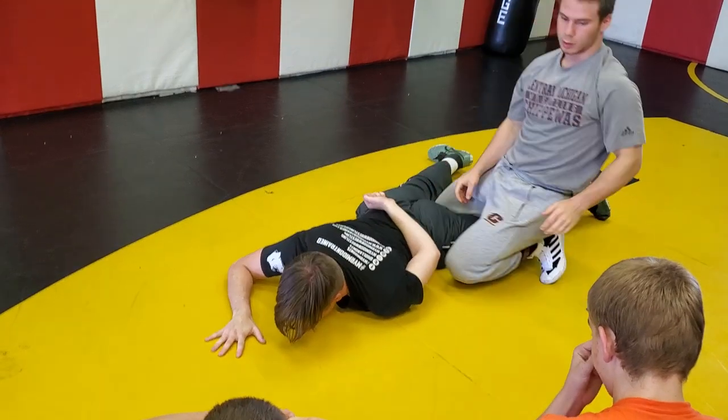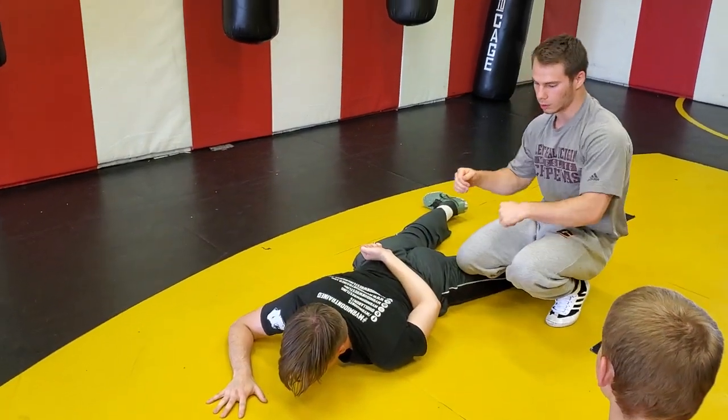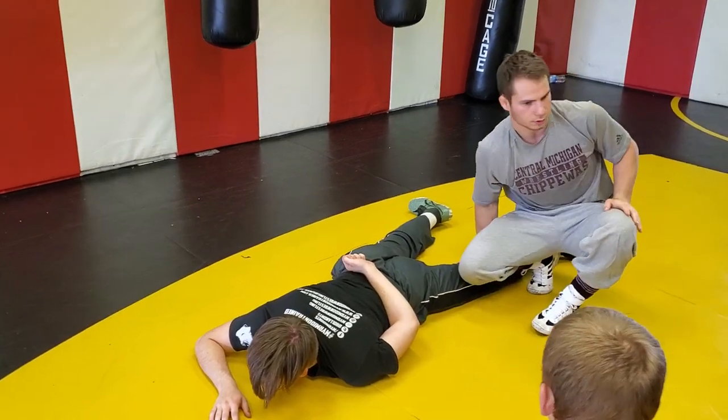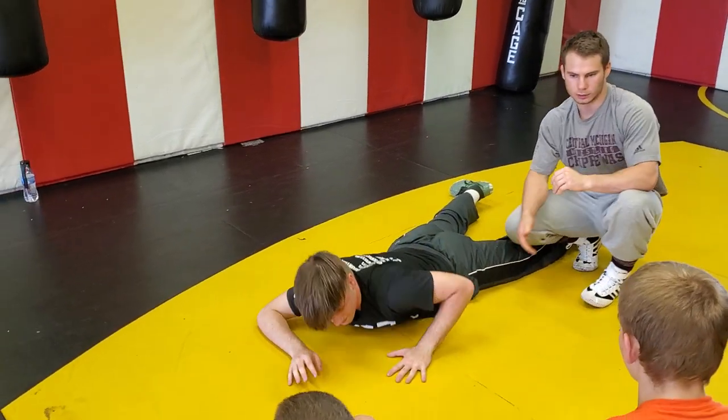Whatever else that we're working on — we can either do that cradle or that shin hook type thing. Let's do that for like five minutes, and then we'll do something else. Time to be ready.